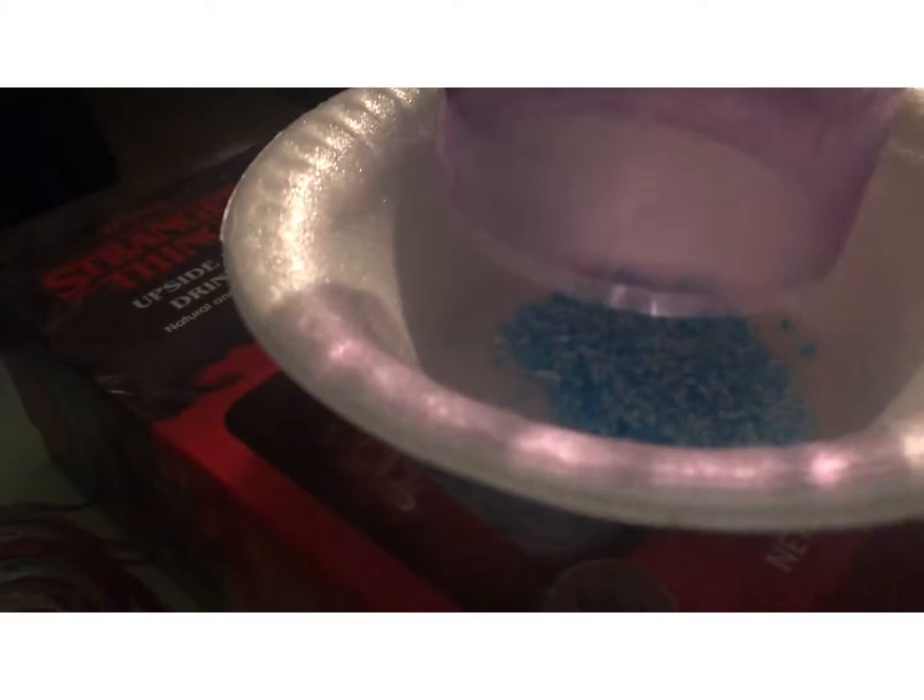You gotta wet your cup on the edges, and then you're gonna put some sprinkles in here and dip your cup in there and spin it around so you can get the sprinkles on the edges.